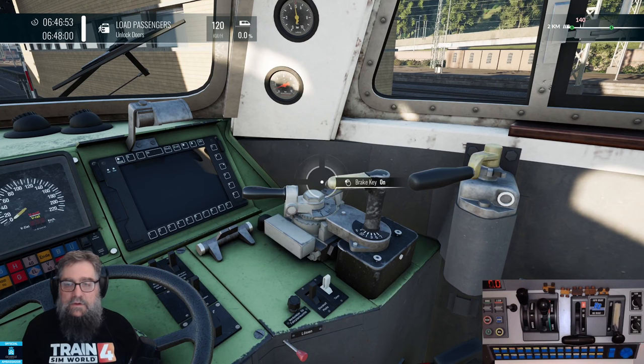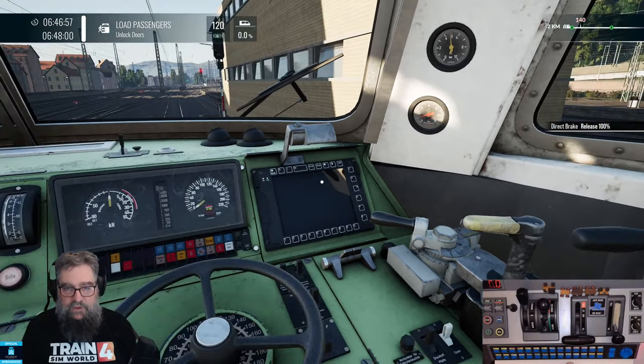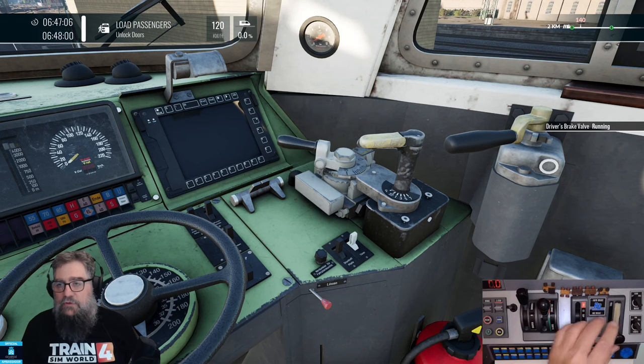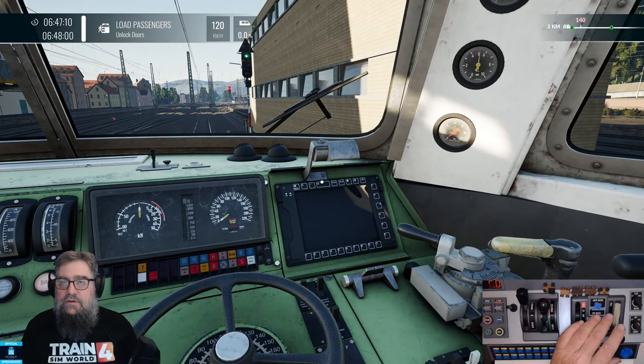Let me get on the brake key — there we go! We're on the brake key. So let's release the independent brake. There might be some kind of brake lever that sets what the brakes do, but I don't see one. So let's just try and release the brakes. That sounded promising. Brakes are off.